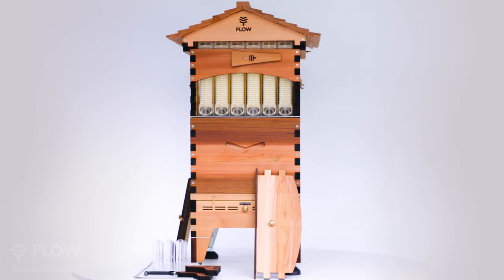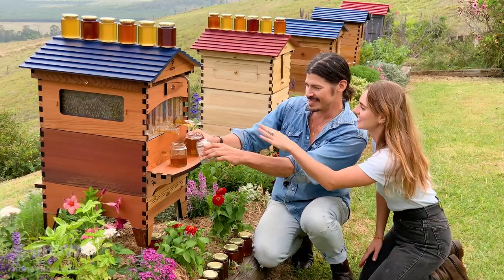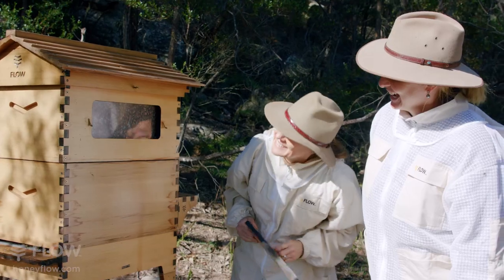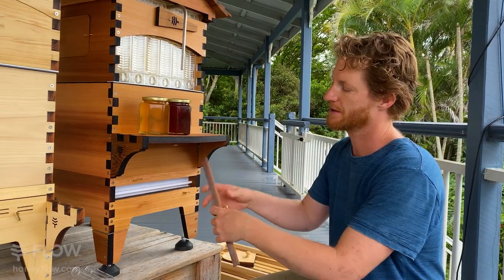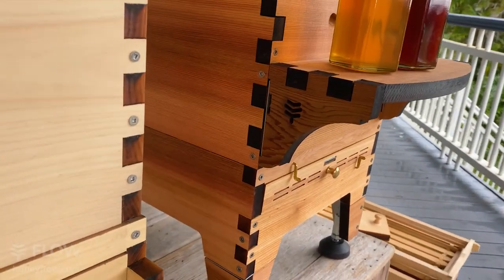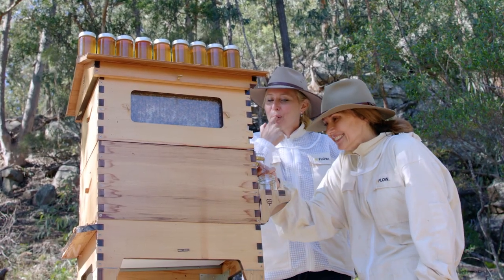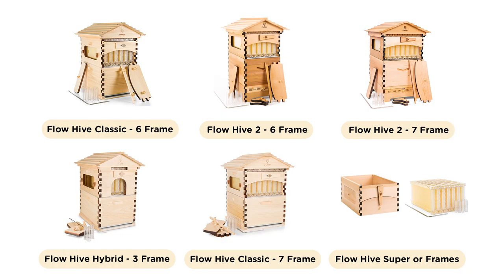Our latest release, which is our best-selling Flow Hive 2, comes with additional features such as an extra window in the super — giving an even better glimpse into the world of your bee colony — a specially designed base with an integrated pest management system and ventilation control, a harvesting shelf kit, brass hardware, and an optional adjustable hive stand to make setting up your hive and harvesting honey even easier.